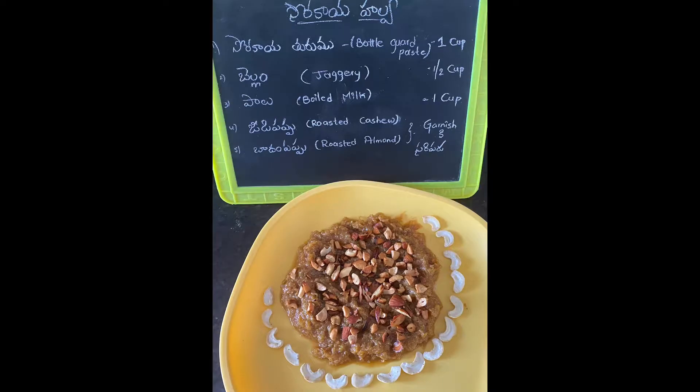We are going to prepare a dish today. Add 1 cup of ice cream. This recipe is very easy.